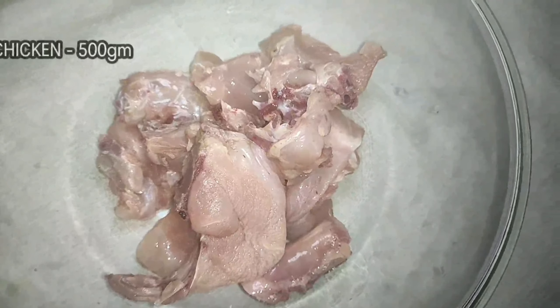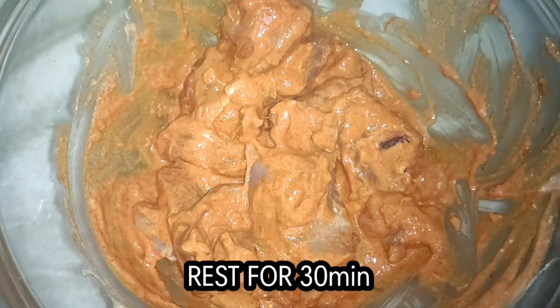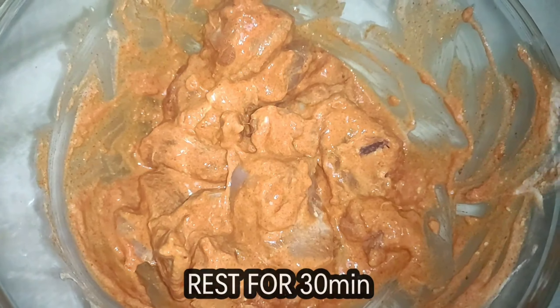We will use 100 grams of chicken. We will use 80 grams of yogurt. We will use 1 tsp of Kashmiri chili. 1 tsp of ginger and garlic paste. We will mix all the ingredients together.